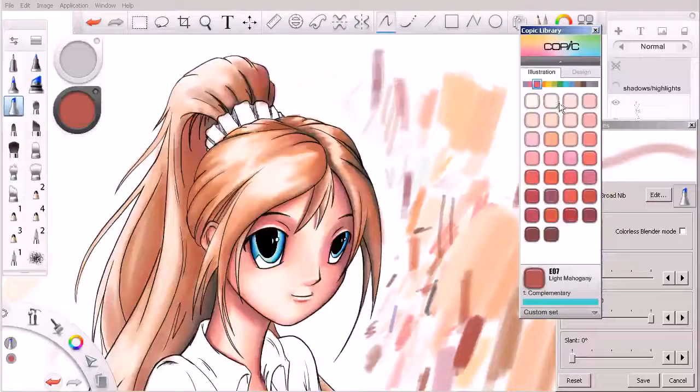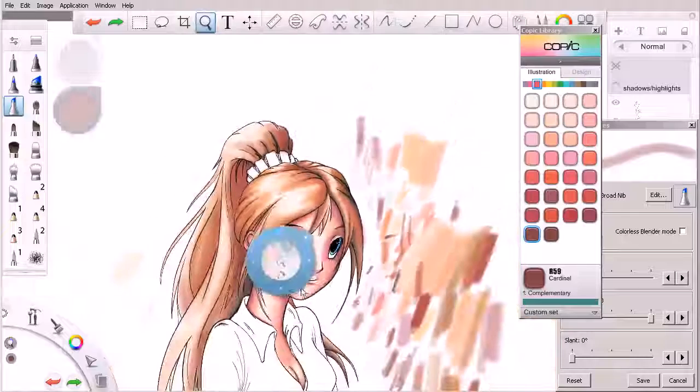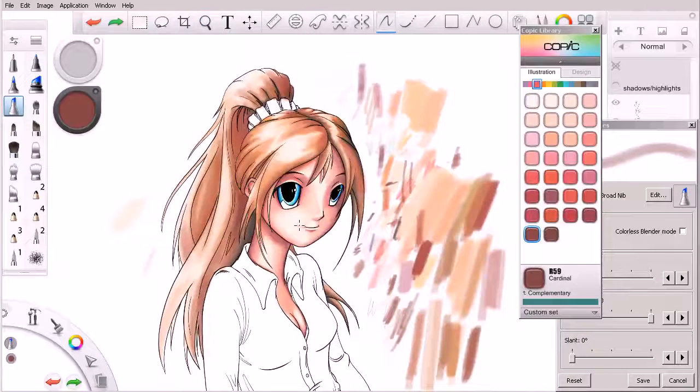I'm switching back over to the purples at this point and going to work in some of these areas back behind the ponytail. This is kind of a repetitive process — I want to work a little bit more on the hair between this lesson and the next, but you can really see how the hair is starting to pop out nicely. In the next lesson we'll spend one more lesson just cleaning up some of the details of the hair, fine-tuning it — so we'll get started with that in the next lesson.